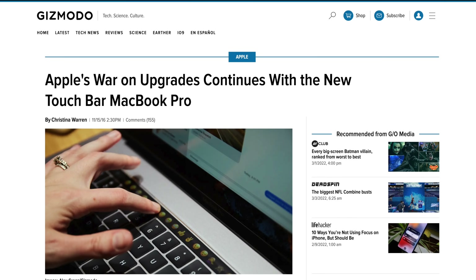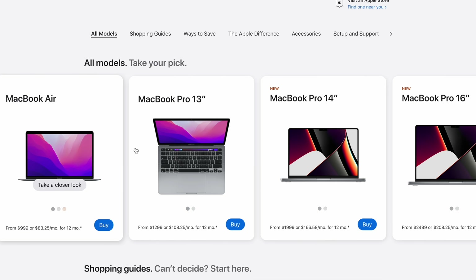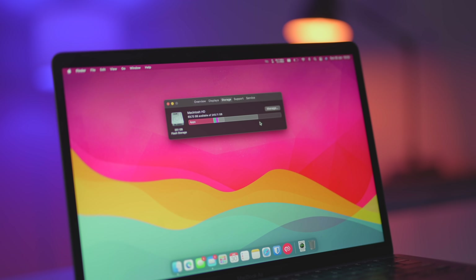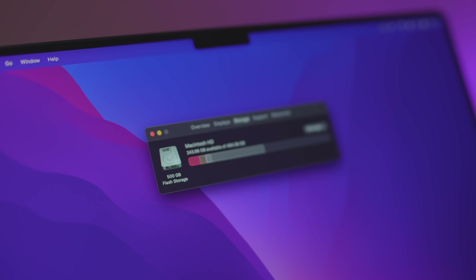This is perhaps my biggest issue with Apple right now: the fact that they solder the SSDs onto the logic board of Apple Silicon Macs. Apple started doing this a few years ago when they were still using Intel CPUs, but it's much more widespread at this point, especially with Apple Silicon Macs. I can't think of any good reason for this practice other than planned obsolescence and controlling your right to repair.